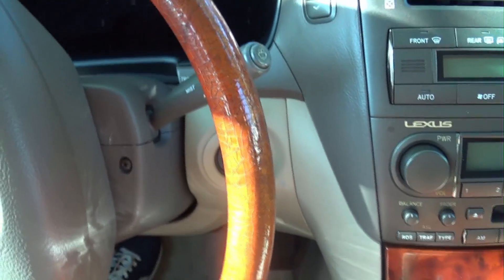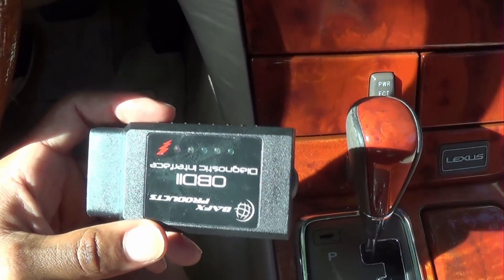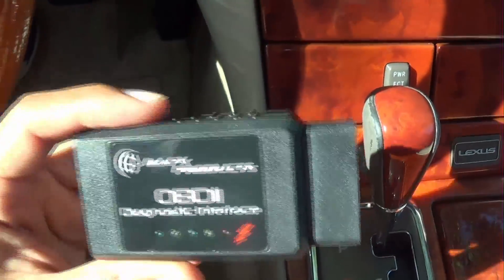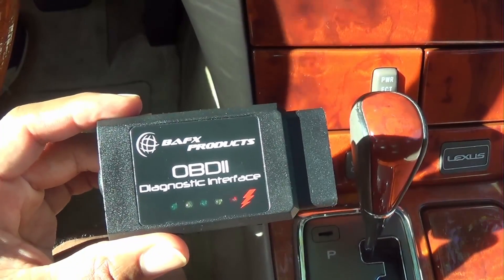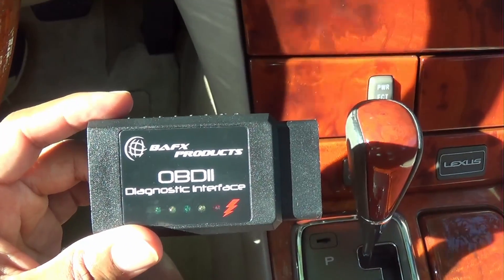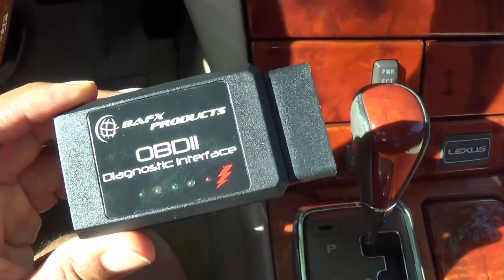It worked flawlessly. I'm going to show you guys how it works. Unfortunately — or fortunately — I don't have an engine light on at the moment, but I will show you how to set it up, how easy it is, and a few things this device can do. First and foremost, this is a universal Bluetooth adapter, compatible with any Android device and any Windows laptop. No Apple products — which is a first in my opinion. I've never seen something work with Windows and Android but not Apple.